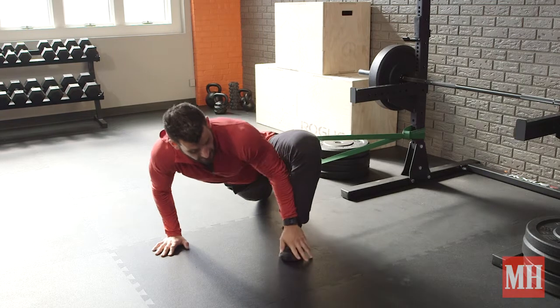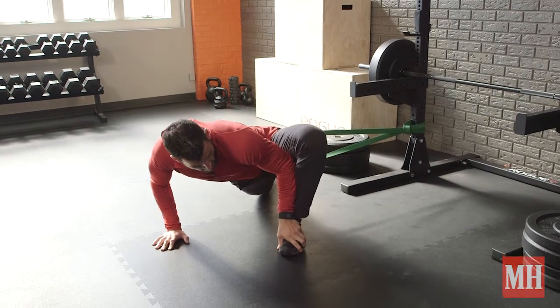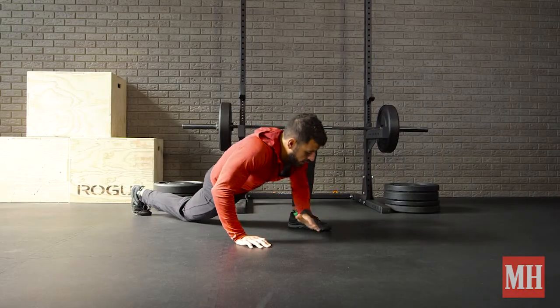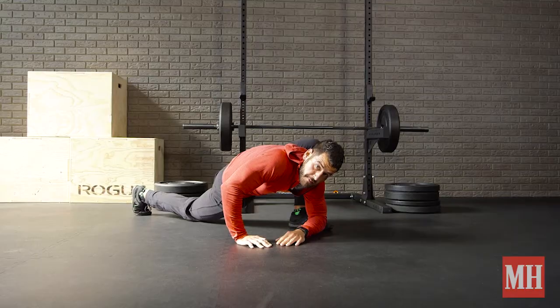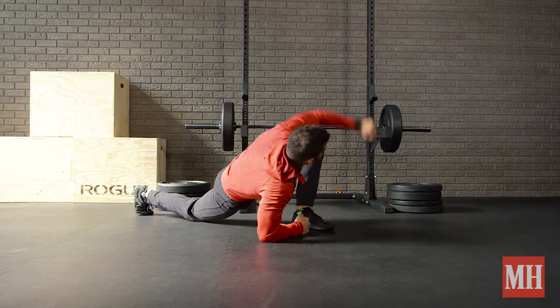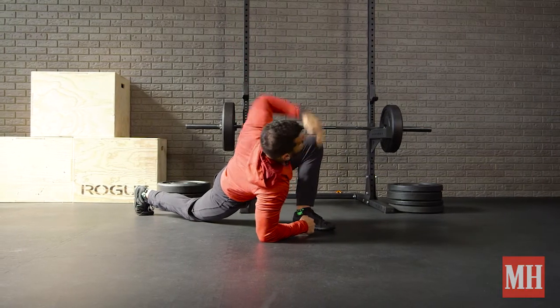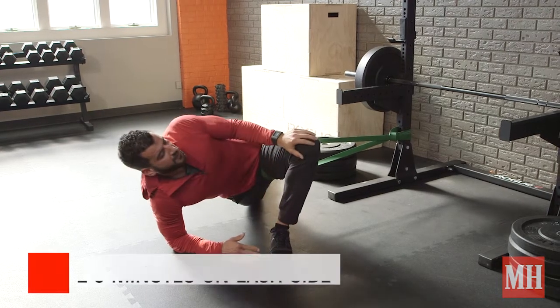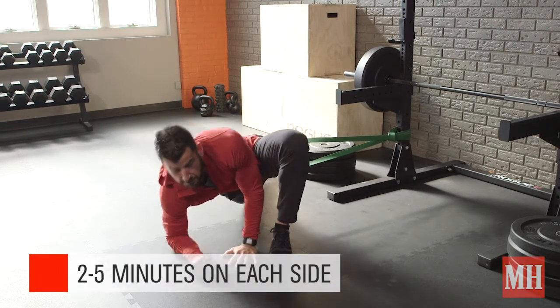The band pulls you out. What you can do is plant that foot down and work on pushing the knee out, kind of going in and out. You can sink low into that low lunge position. I can add an overhead reach to mobilize the upper back. I'm getting my back hip flexor, the groin, and glute on that front leg — just spending two to five minutes on each side, exploring the space.